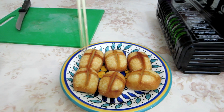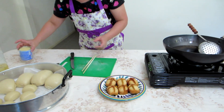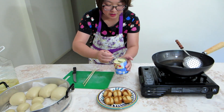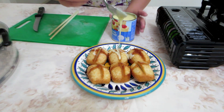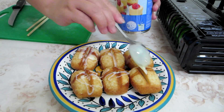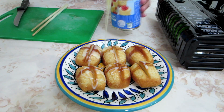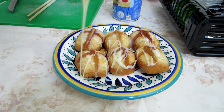Wow, look at that. So I suppose you're thinking, hey, how can this be a dessert when it's not sweet? A can of condensed milk — that doesn't sound like a good idea, but it actually works pretty well. Put the condensed milk all over it and they are ready to eat.